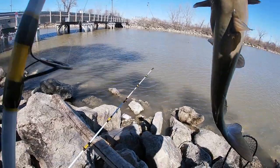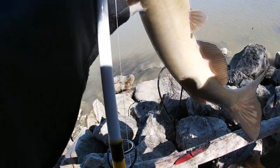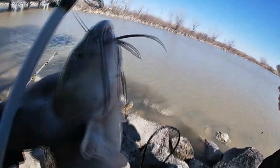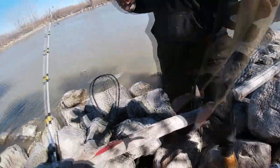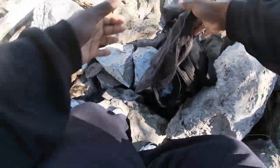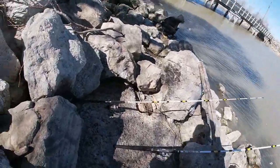Yeah — dead red. I'll tell you one thing, all these channel cats have been a little on the hefty side. Look at that — right in the corner of that mouth, perfectly hooked. We're gonna let Shana throw that back in the water, get a nice little release on it. I'm gonna wipe my hands off and throw back out there with some fresh chicken breast. I want to keep the chicken breast fresh at all times.